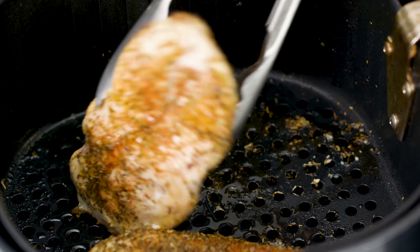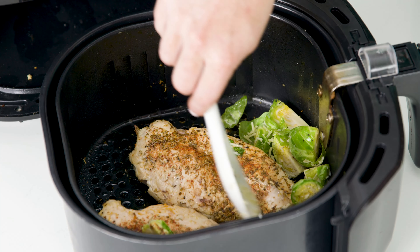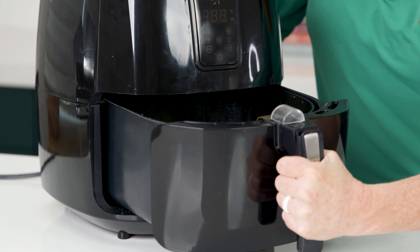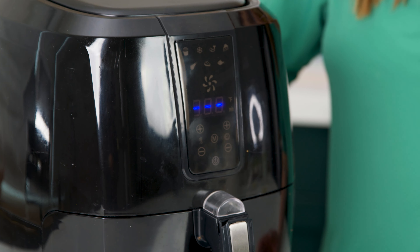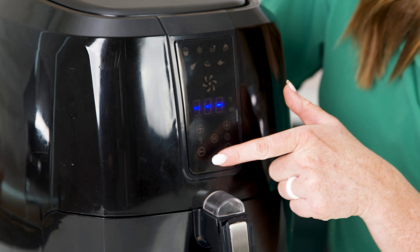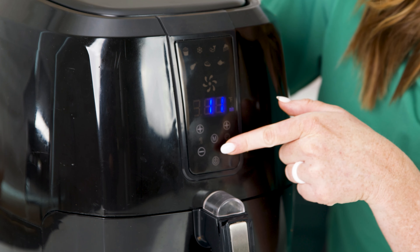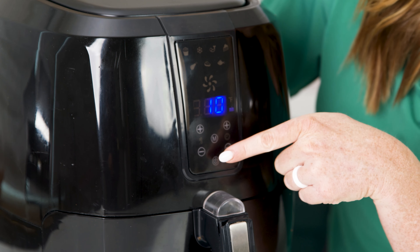Once your timer goes off, open up the air fryer and flip your chicken. Next, add the Brussels sprouts in the empty spaces around the chicken and place the basket back in the air fryer. Depending on the size of your chicken and your air fryer, cook for an additional 10 minutes or until it reaches an internal temperature of 165 degrees.